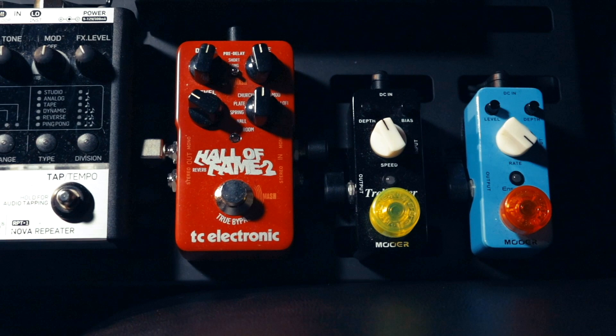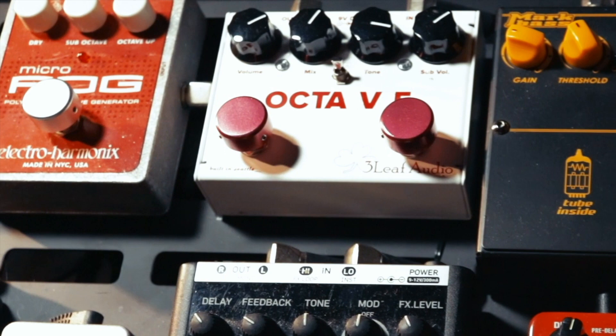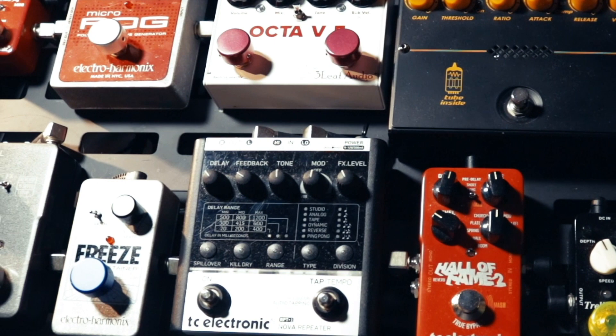I have a TC Electronic Nova Repeater Delay, two TC Electronic Hall of Fame reverbs, a TC Electronic Boost pedal, a Markbass Compressor, and a Mooer Tremolo and Chorus pedal on the board.